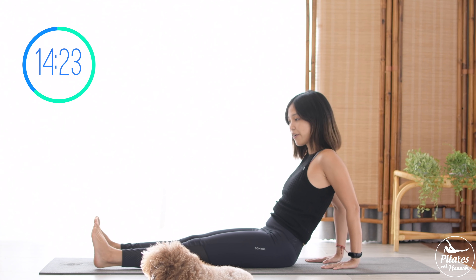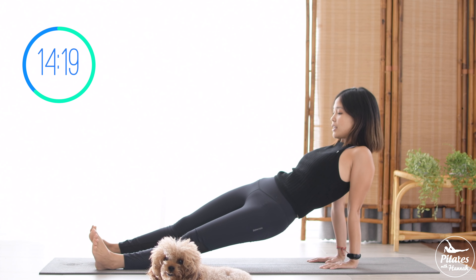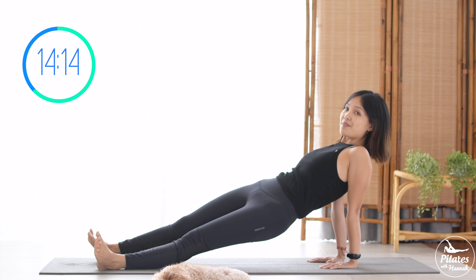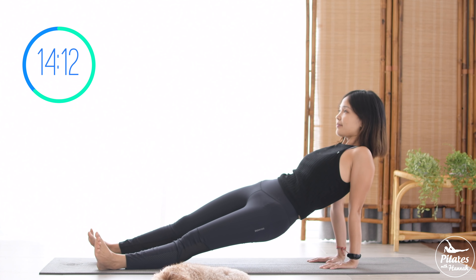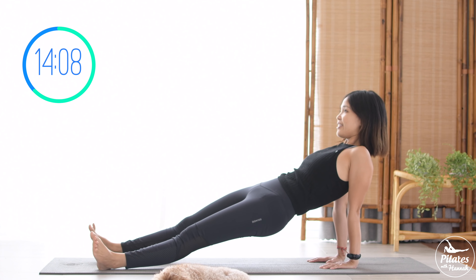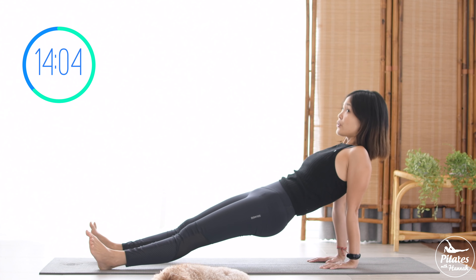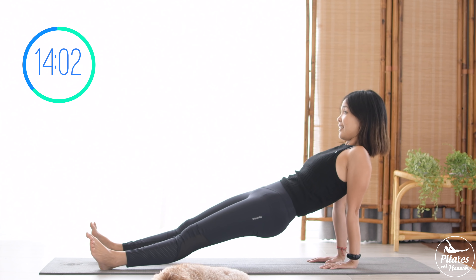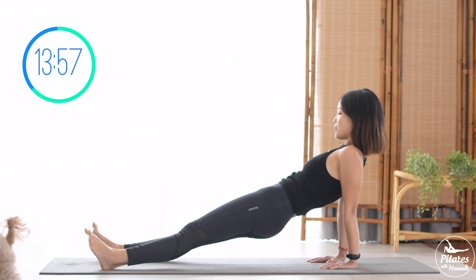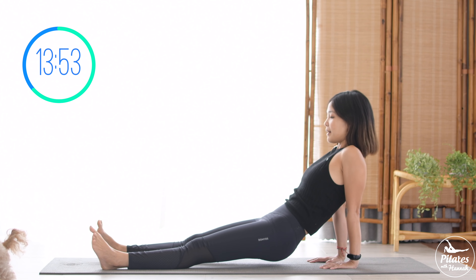Now again, inhale and lift your hips up. Start to rotate your hips from left to right with your shoulders still stabilized, far away from your ears. Nine, eight — make sure you keep your chin to chest, look towards the front. Don't pull your chin up to the ceiling because we don't want to put pressure on your neck. Five, four, belly button in. Three, keep breathing. Two. Last one, slowly bring it back to center and down to the mat.